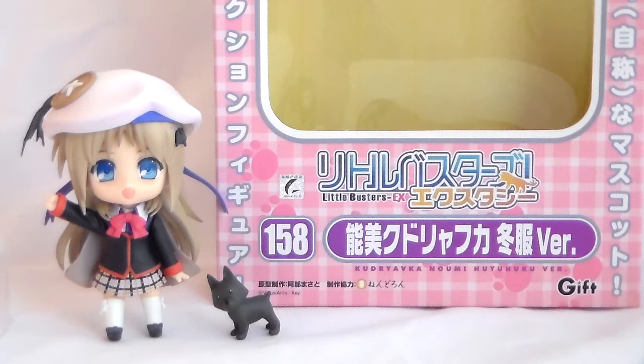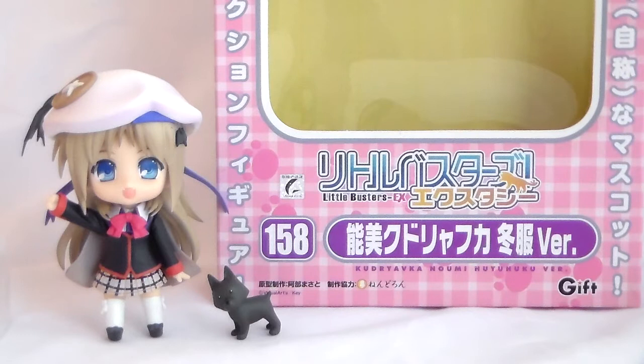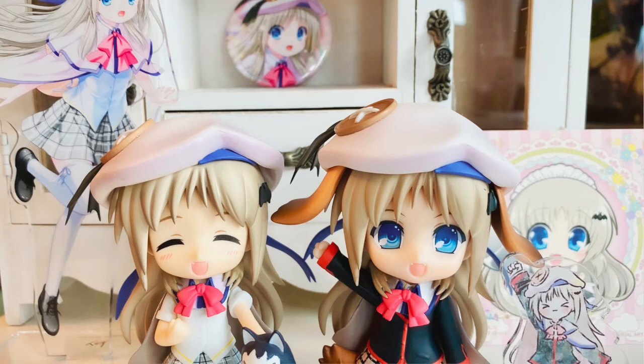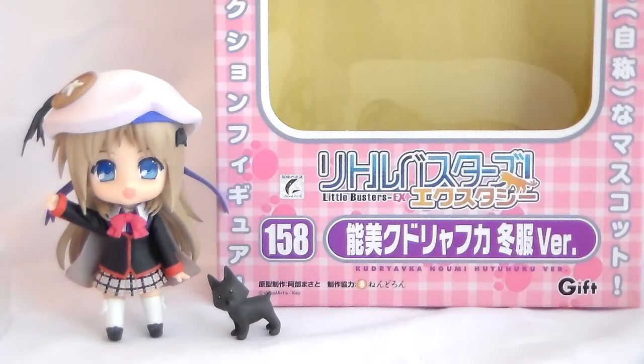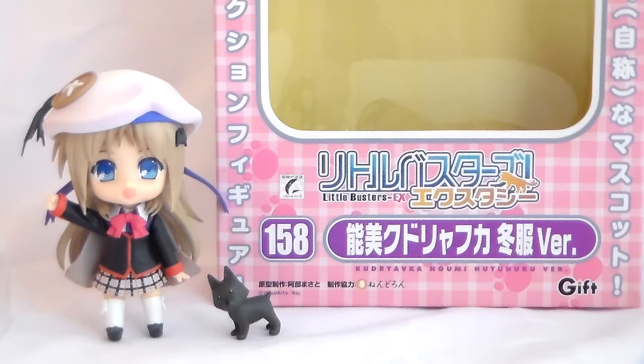Overall, I'm really glad to finally have this Nendoroid. Since she is quite old, some of the parts can be a little bit fiddly and the ears can fall out of the hat quite quickly, but I'm really glad I managed to get her in good condition. I'm normally not the type to like the animal ear parts that they used to include in a lot of old Key figures, but I really like this one with the dog ears and tail — I might display her like that. Keep in mind this is the Fuyufuku version; there is also the summer uniform version as well. I'm really happy to finally add her to my Rin and Komari who have been on their own for ages. I hope you enjoyed this review and I hope to see you all in the next video. Bye!